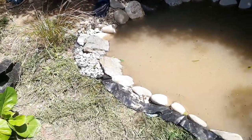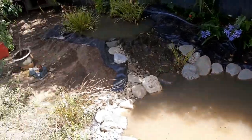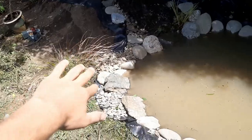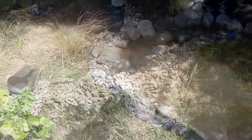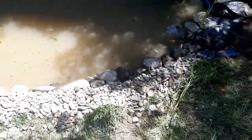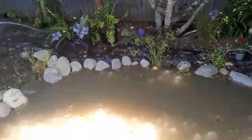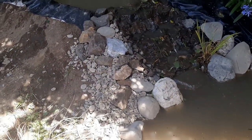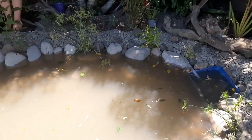We've cut the liner back all along the front - haven't done the back yet but we'll get to that. Now we're adding another wheelbarrow of stones around the front so you won't be able to see any liner at all. We're mixing in some little jagged rocks and creating some little gaps to make it look a lot more natural, and working up the waterfall side.